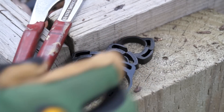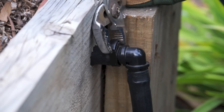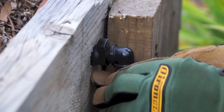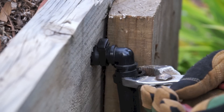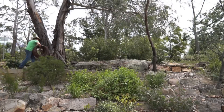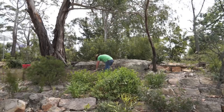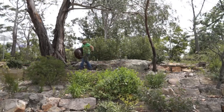It's important that your system doesn't leak anywhere that it's not supposed to. You need to add ratchet clips to every join, and you'll find it's much easier to use pliers rather than fingers. The idea with your drip line is to come in reasonably close to your plants — don't put it up against the edge of a bed. Just make your way around all your beds, keeping your total length in mind based on the output of your tap.